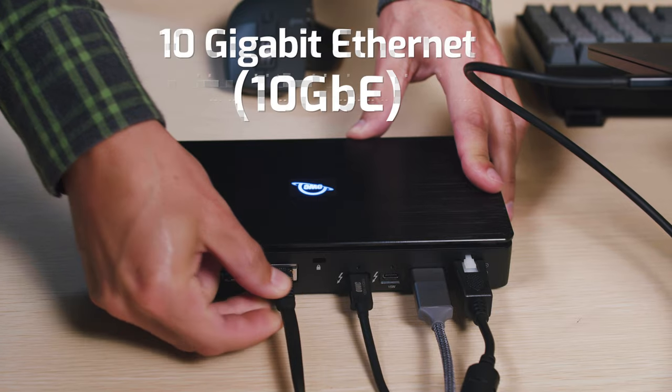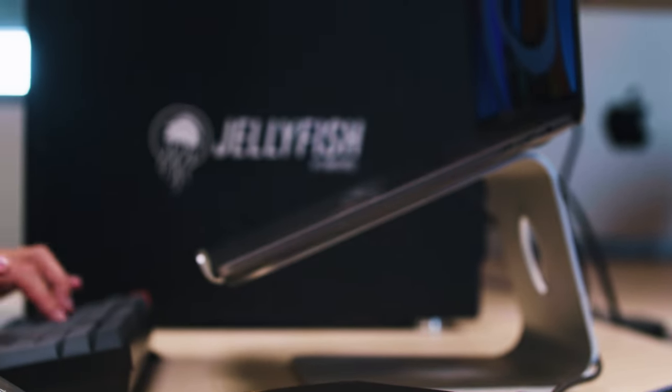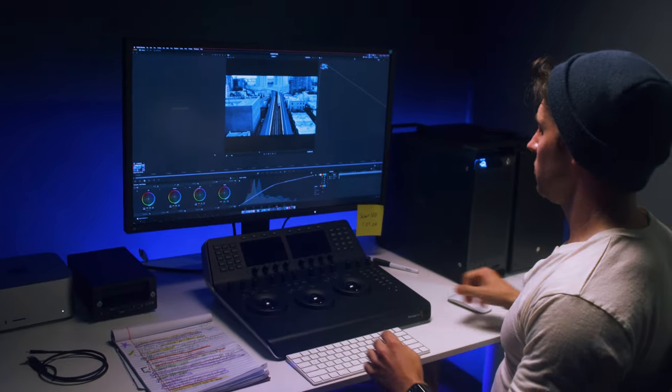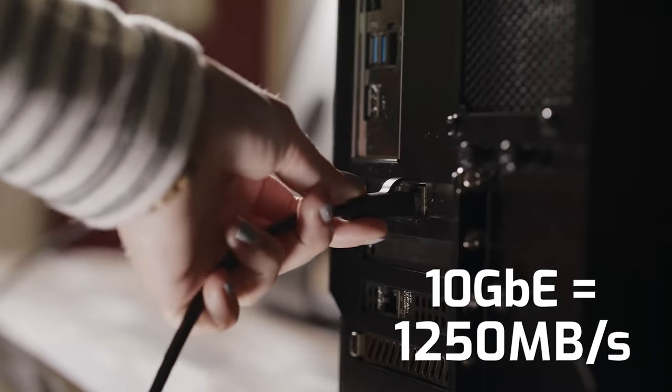10 gig adapters. As we talked about in a previous video, a 10 gig Ethernet connection can get you connected to network attached storage. This enables access to massive amounts of storage over an incredibly fast connection, which moves at 1250 megabytes per second.